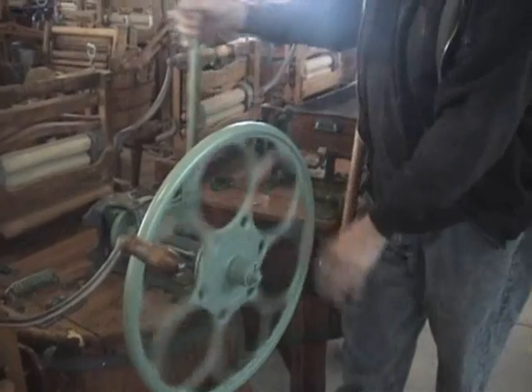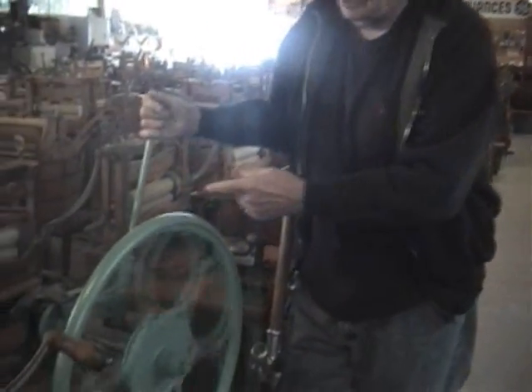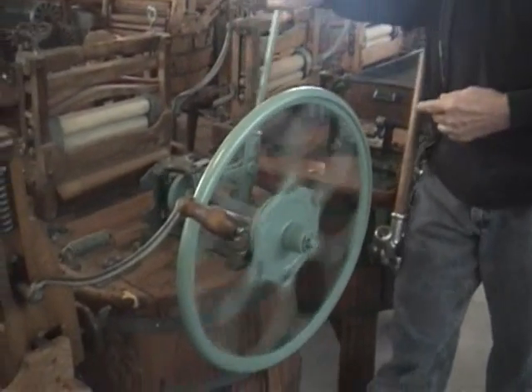Once you get the thing going, the flywheel, of course, has enough inertia to help you get past the end spots, which would otherwise be pretty rough.